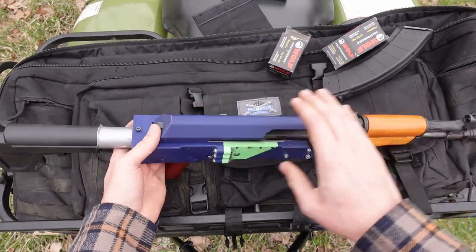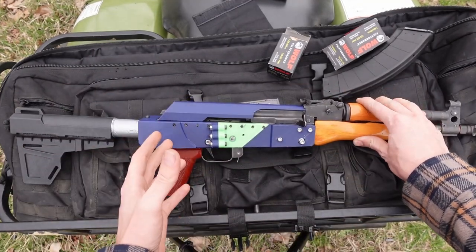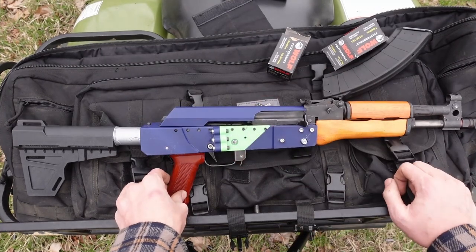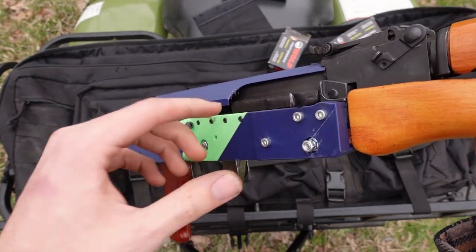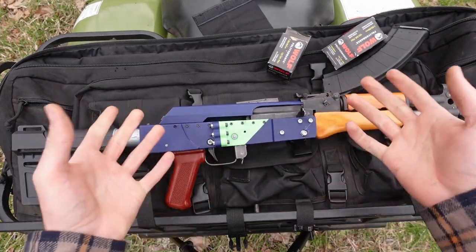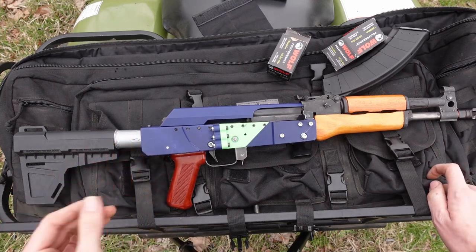The Plastikov v3 also moves to only working with printed dust covers. You can get a steel dust cover still to fit, but it requires taking a die grinder or Dremel tool to your steel dust cover. The printed dust covers work really well — this one's been on this gun for hundreds of rounds. You can see that sometimes cases do ding up the rear edge of the dust cover, but on a steel AK dust cover cases actually bounce off of it as well. Sometimes the ejection pattern might look a little erratic, but that's just due to the plastic dust cover being much more springy than the steel one. Not an issue, just an observation.